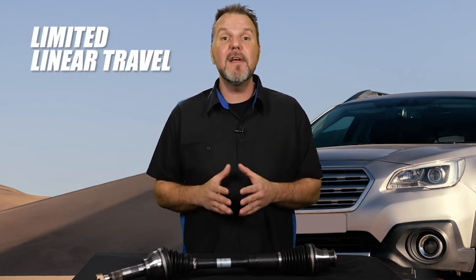It also limits the amount of linear travel the CV axle is capable of, which is roughly 2 inches.